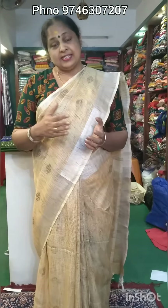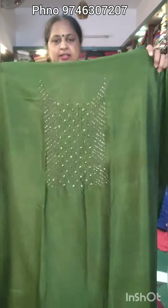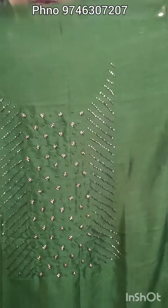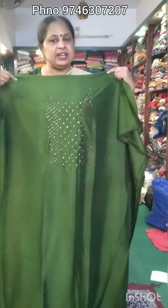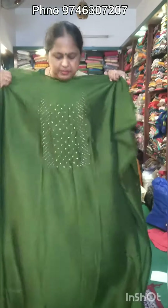Hi, welcome to the previous video. I will show you how to make the handwork. The handwork is a little darker shade. This is a small piece of handwork, and this is the best product of the handwork.